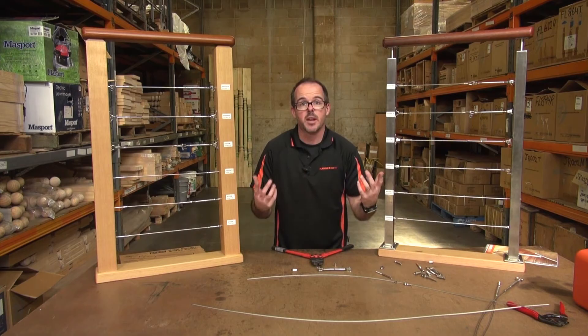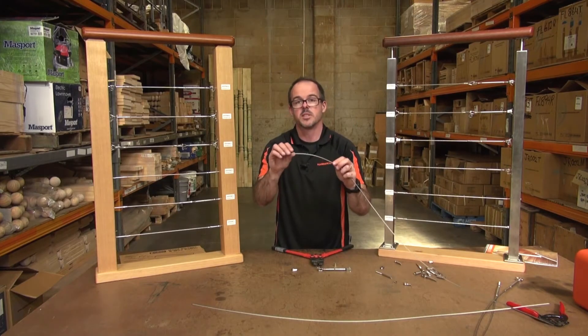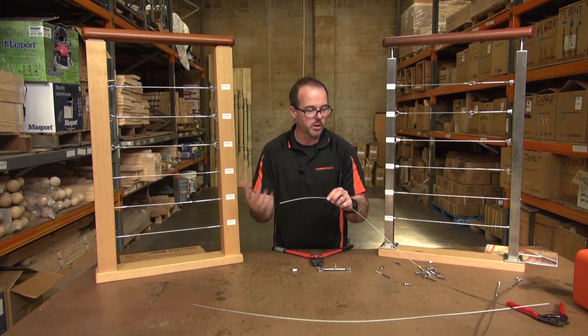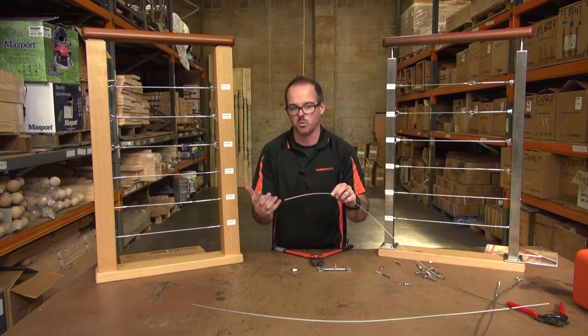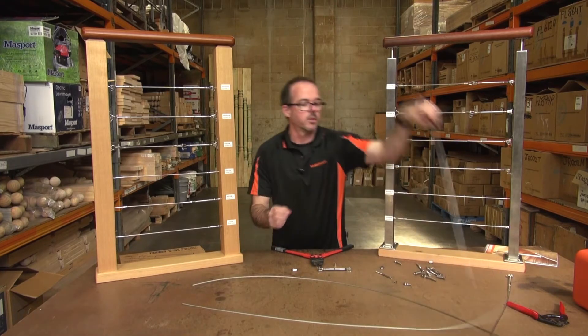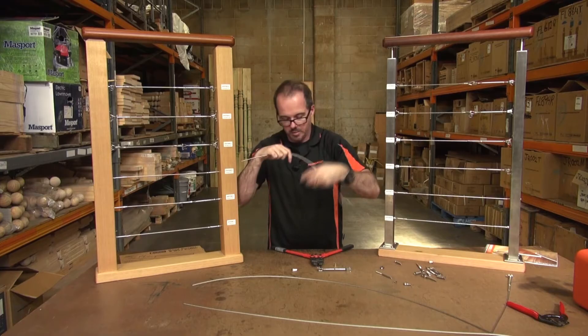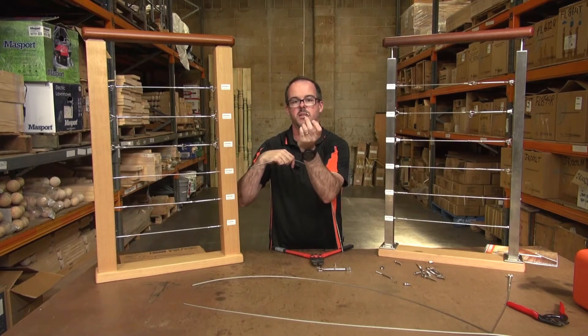So let's demonstrate how this actually gets used. What we have here is some 7x7 wire, and you'll recall in another video I spoke about the different types of wires. We have some 1x19 here, but this will just not bend enough to be able to loop around this thimble.